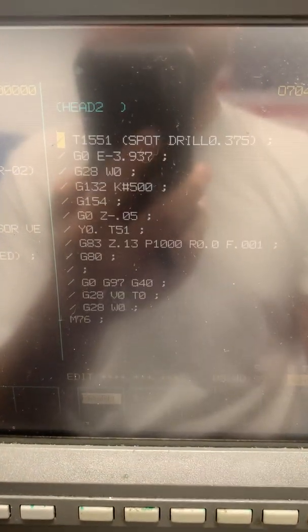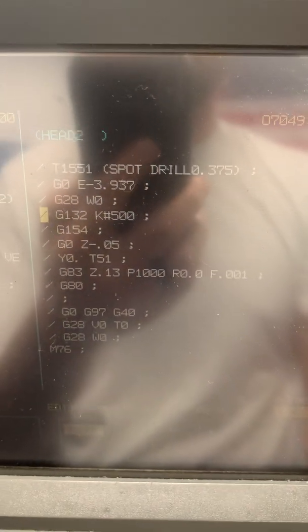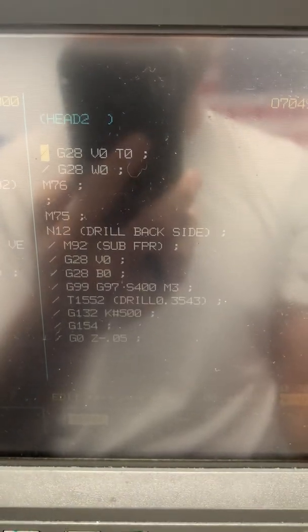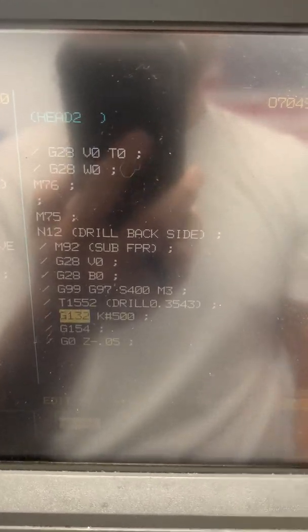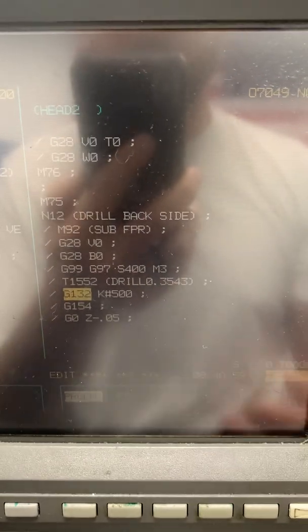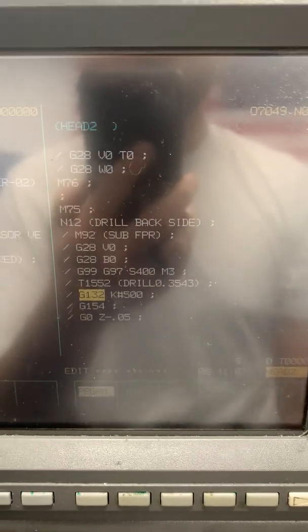One more thing — we have this G132K pound 500 on the first tooling. But there's not like a code to cancel it. However, when we go to the next tool, tool 1552, we have to call a G132K pound 500 again. It's good practice to just call that up on every single back-working toolpath that you're going to machine with.